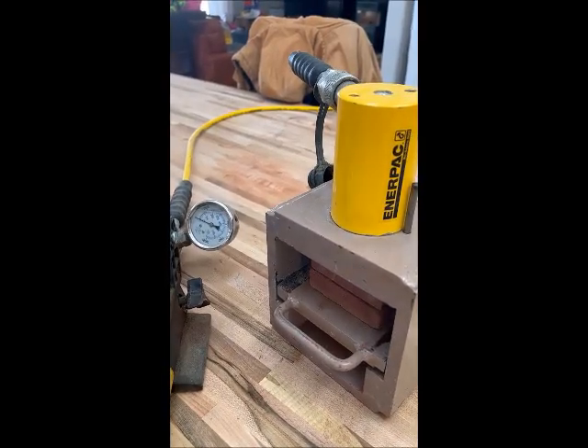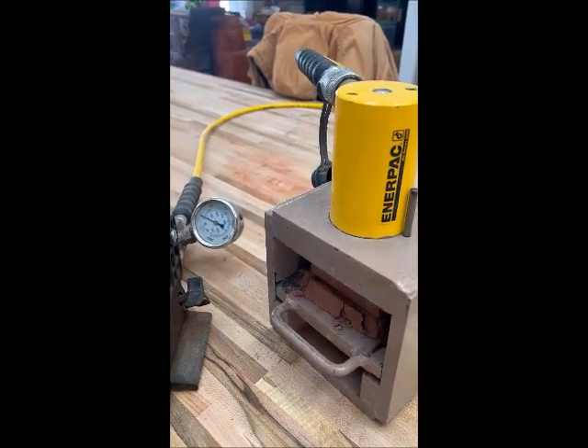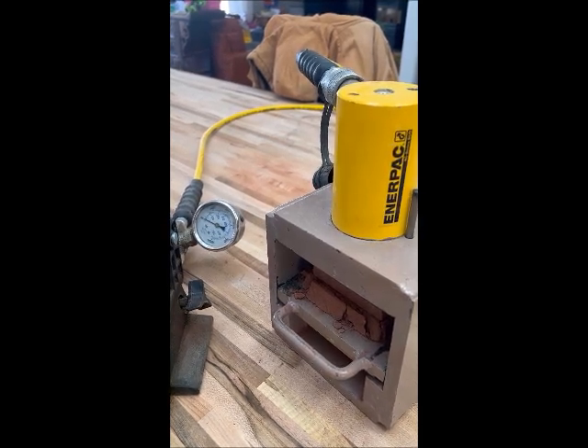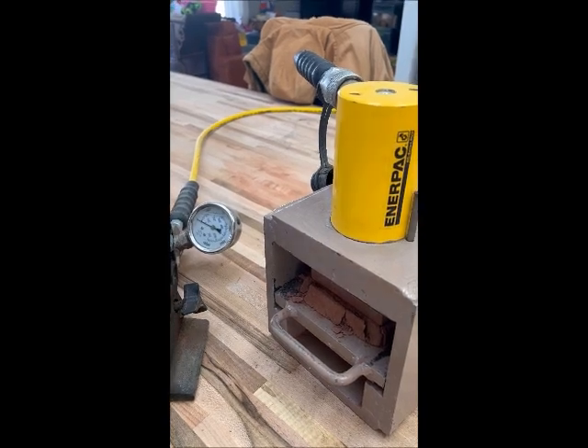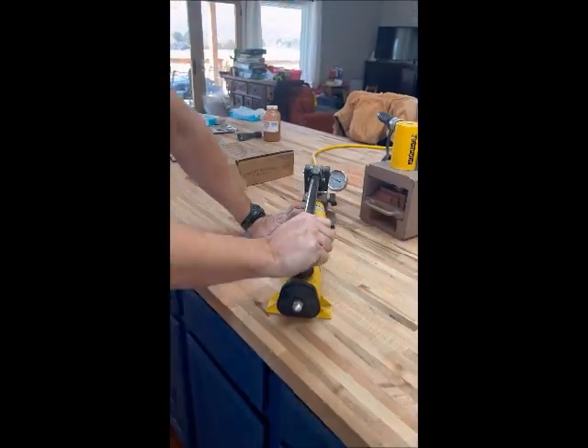Ready? Wow! It actually got over 2,000 on the gauge, which translates to a thousand PSI in real terms. That's amazing. So you could very viably build with this material. This is simulated of course, but it's all the same ingredients that they have on Mars. That's a huge win for the CEB industry, or CMB industry as we're calling it.